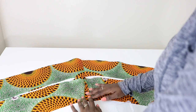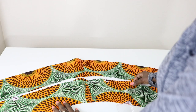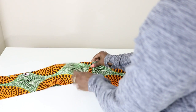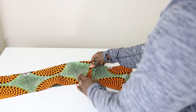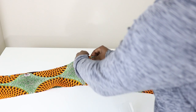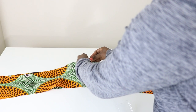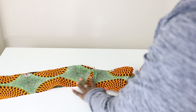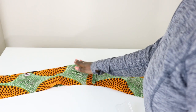Now that we have pressed out both of our band pieces, we're going to lay them right sides together. With the right sides together, sew right side to right side and pin that in place. We're working on the outer part — the side that has no notches.